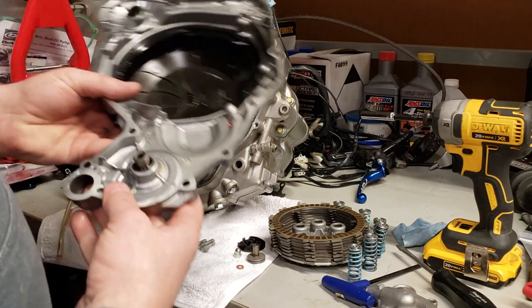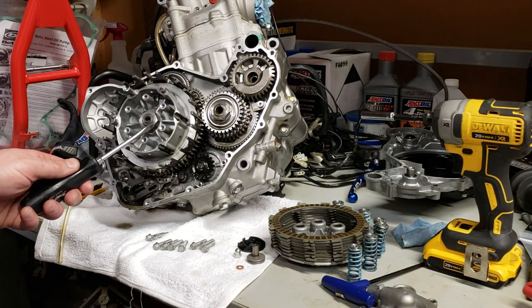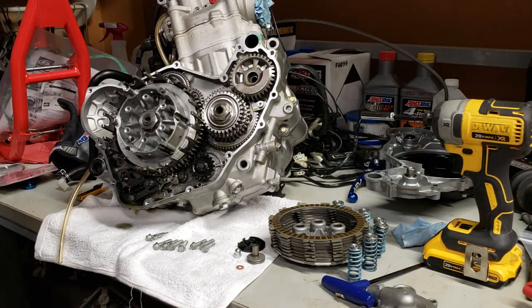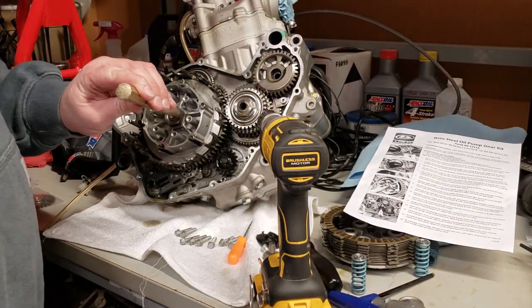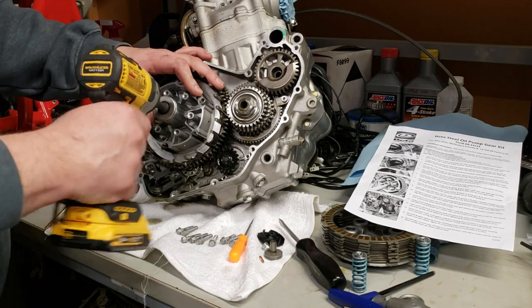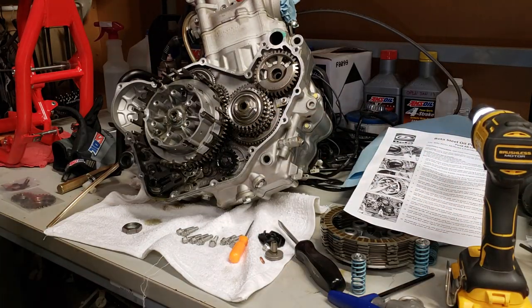Next thing I have to do is bend these tabs back. The kit came with a new tab — go ahead and splurge, get the whole kit. The directions say to use a chisel but I don't do that — use a brass drift or brass punch and tap them in lightly. I've got a 27 millimeter, transmission in neutral, and I've already removed the nut.